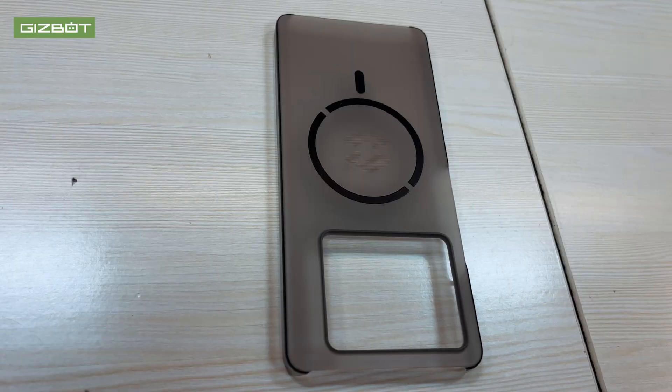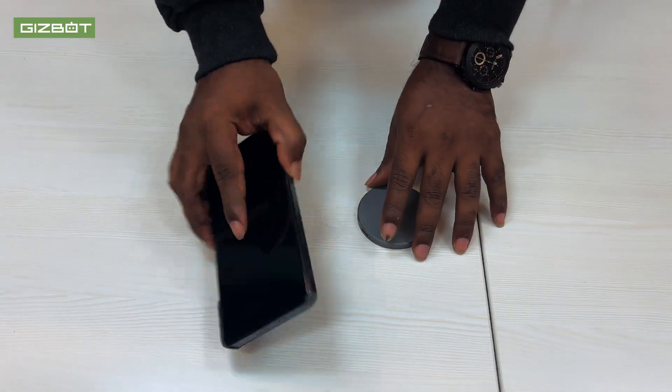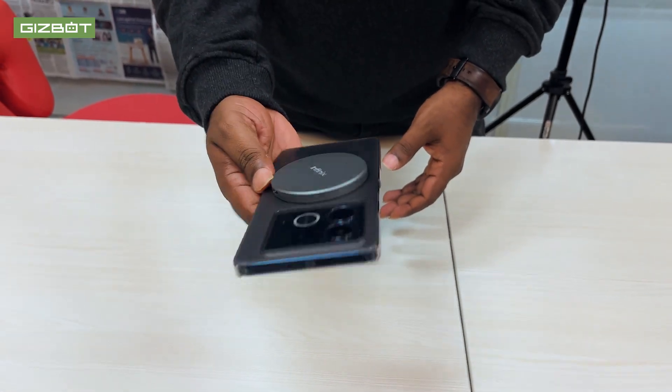That is why there is a back case. The back case is of good quality. You can see the box-shaped design — the back case acts as a charging pad. There is a magnetic charging pad, and it is still charging while placed on it.